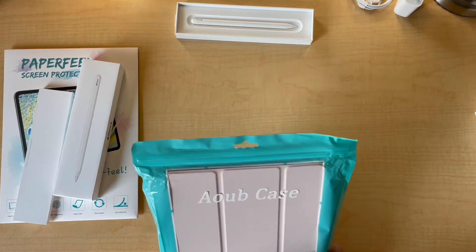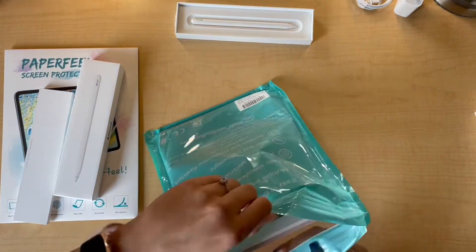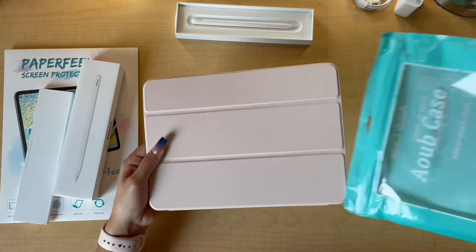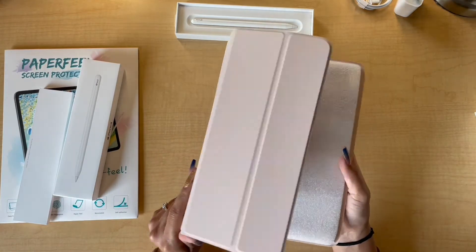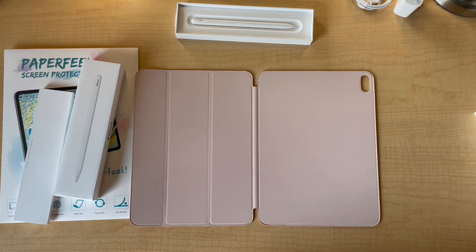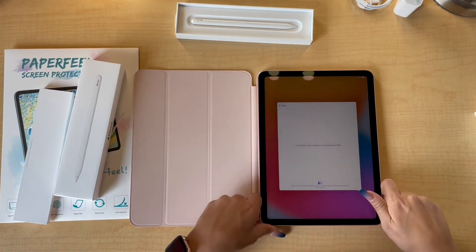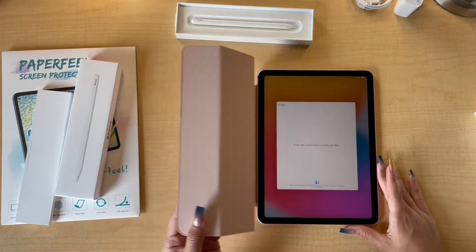I got this case online at Amazon — I believe it's around somewhere like $12 to $15. It's a rose gold color as well, and it's a dupe of the smart folio case, which is ridiculously expensive. So we're just going to go ahead and — oh, it magnetizes right in perfectly! Oh my gosh, you guys, I'm obsessed. It looks so good — the colors just go together so well.